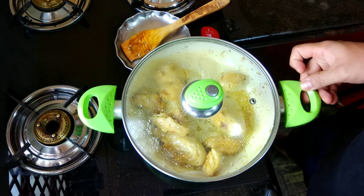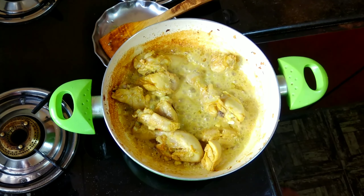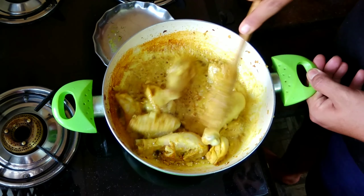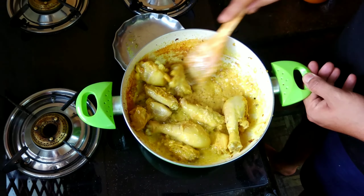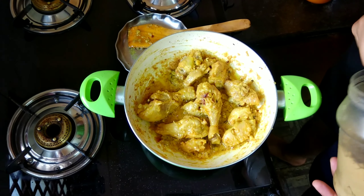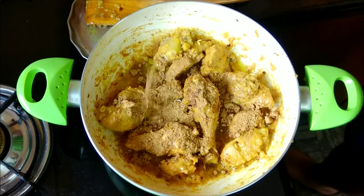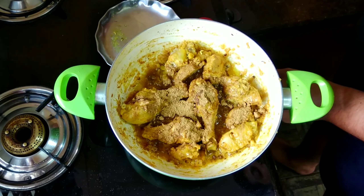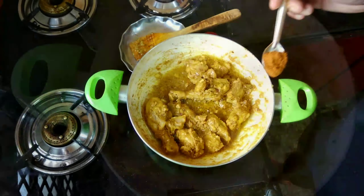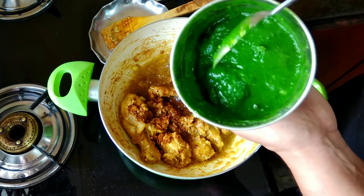Cook the chicken until it's 80% done. Open the lid and check and give the sauce a mix. Now the chicken is cooked about 80%. At this time we will add nearly 1 teaspoon of coriander powder, give this a nice mix, and then add half a teaspoon of garam masala powder.